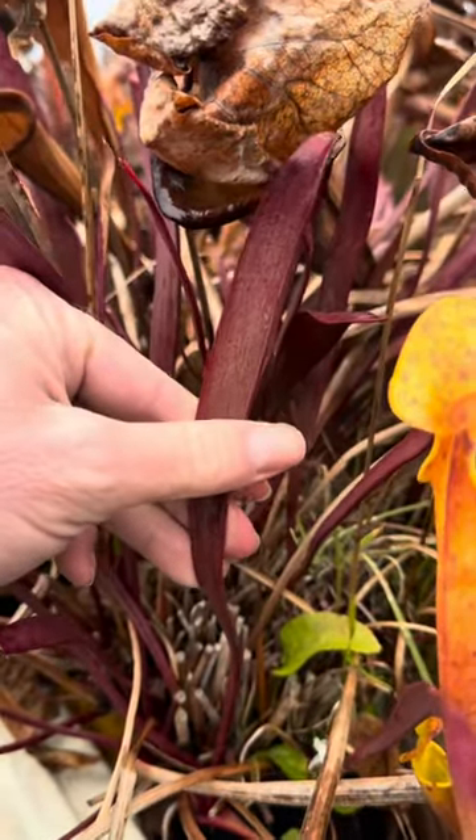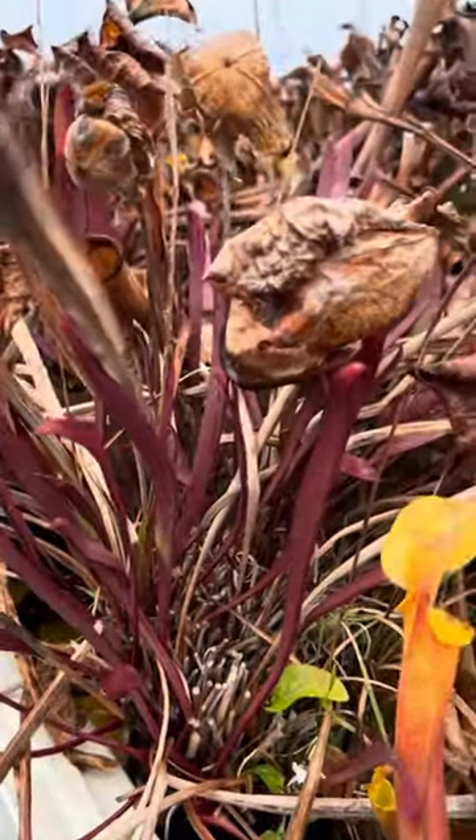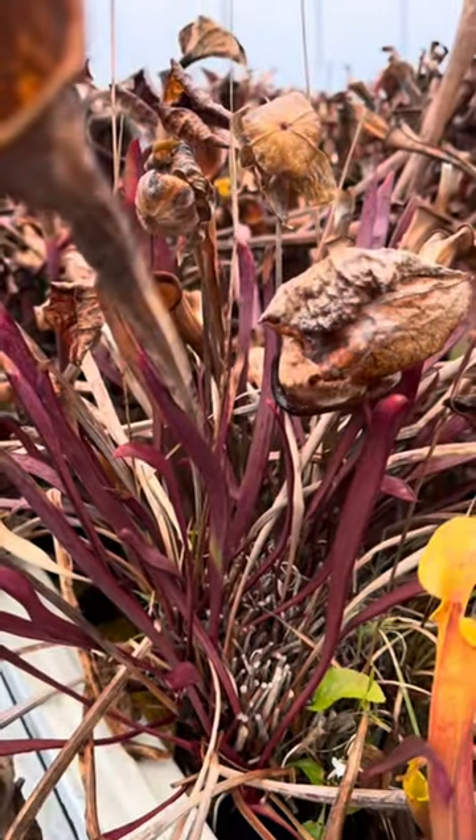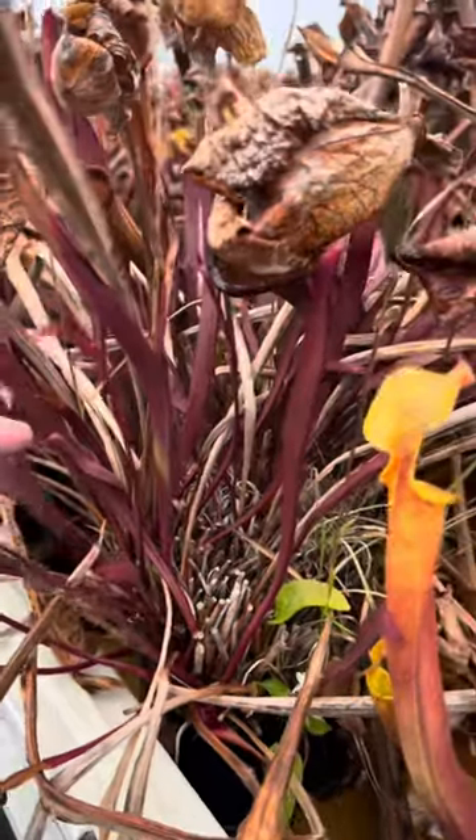The phyllodia can't catch any bugs but it is photosynthesizing. Even though these plants aren't actively growing, they are doing some light photosynthesis during these short winter days if they can, so definitely don't cut those off.